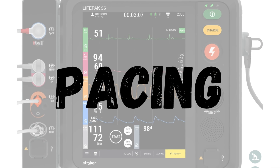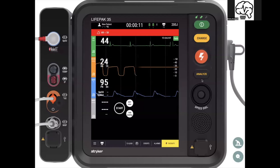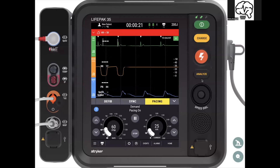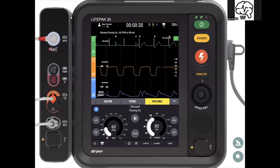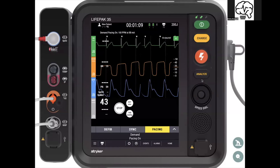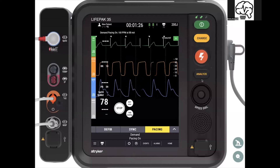Let's do pacing. We have our bradycardic patient — go to therapy, then pacing. Preset at 60 and start going up in energy. Match your markers. Got a QRS after every pacer spike and a pulse ox plus that matches the QRS — I've got electromechanical capture. Drop down the dashboard, demand pacing on, cycle blood pressure. See end-tidal starting to trend up. End-tidal is looking good, pulse ox plus is looking good.